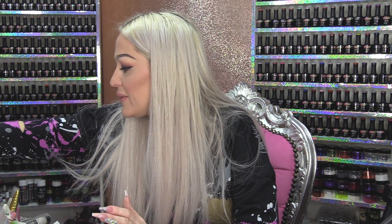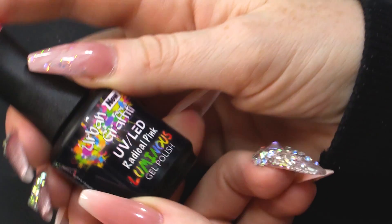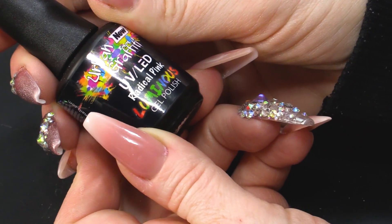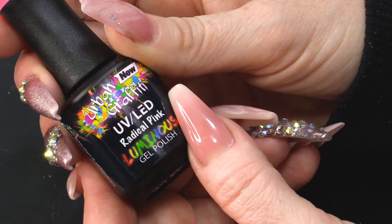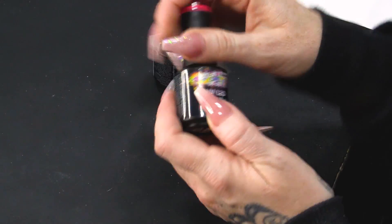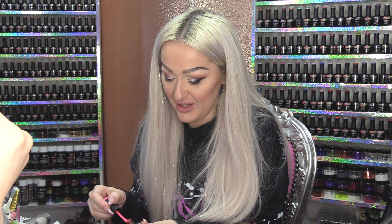I'm also going to use another gel polish that is brand new — this is Radical Pink. Radical Pink is a luminous colour, which means it glows in the dark. Look! How awesome is that? Not only is it a neon colour, it glows in the dark.